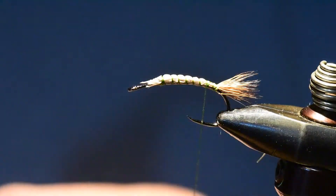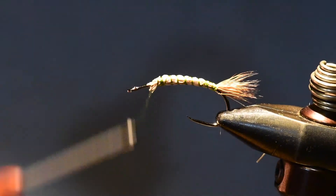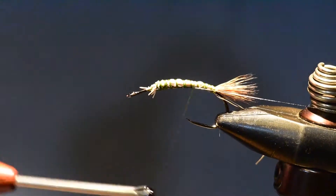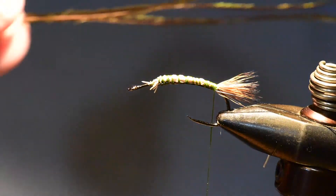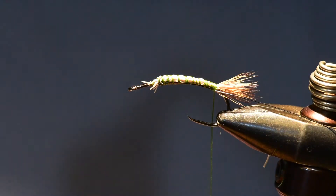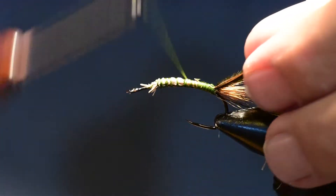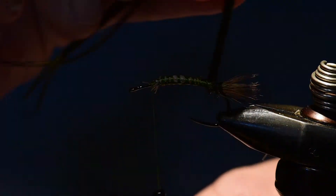Once I've clipped off the butts I'll wind over them to create a gentle taper up in the thorax area. Then I'm going to wind on my wire and leave that reserved back at the tail position. I've chosen three barbs off the peacock tail feather and I'll align those carefully, tying them in at the butts with the shiny side facing back and the dull side facing forward, then wind them as a group all the way through the abdomen area of the fly.